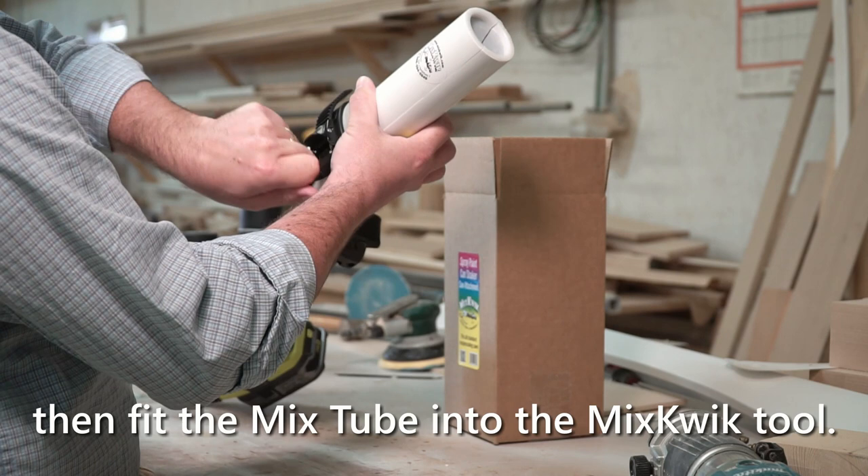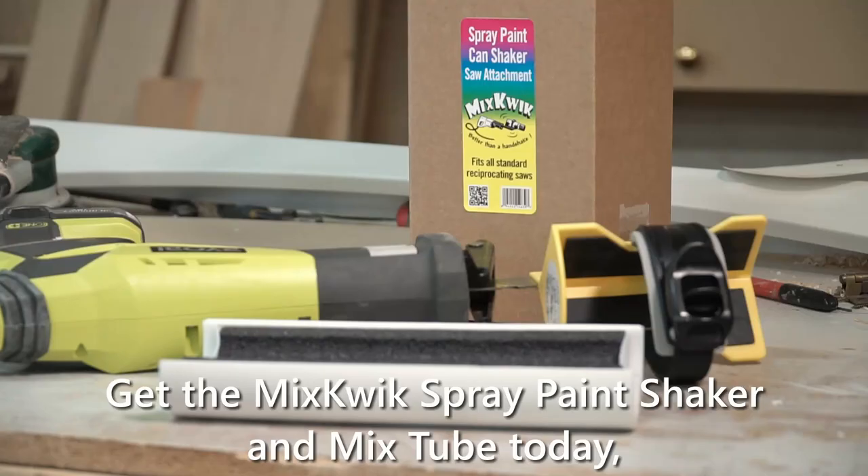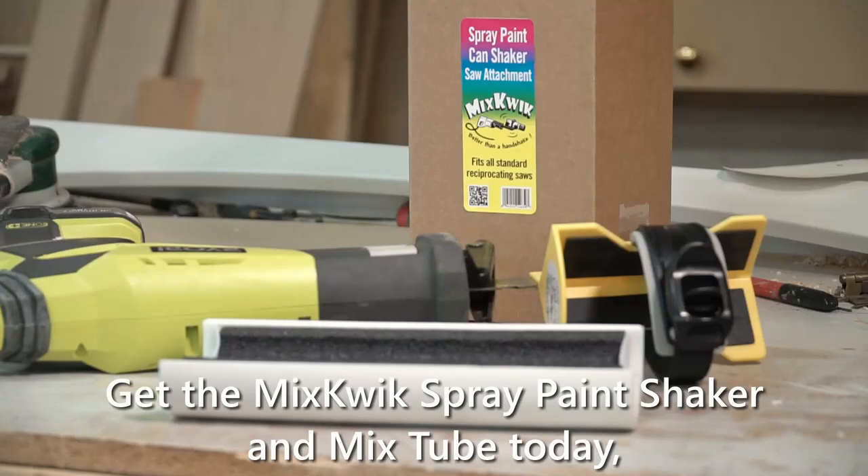Place one or several small containers inside it, then fit the Mixed Tube into the Mixquik tool. Following the same easy steps, your product can be mixed just as well as any larger container. Get the Mixquik Spray Paint Shaker and Mixed Tube today, and start getting the most out of your product. We'll see you next time.